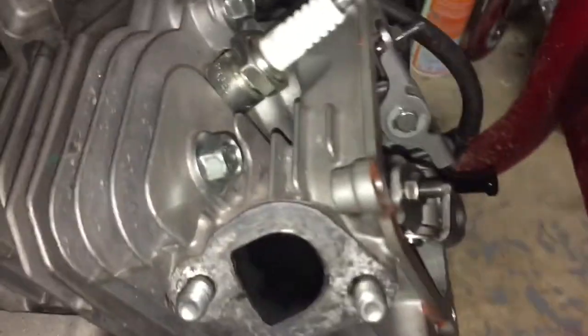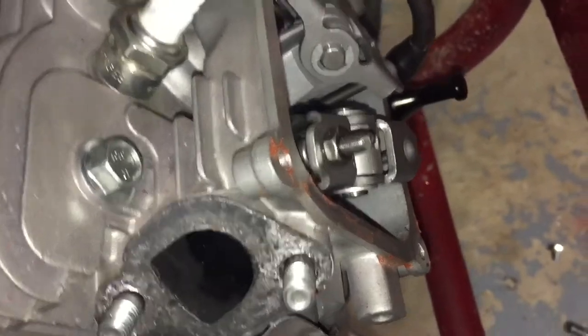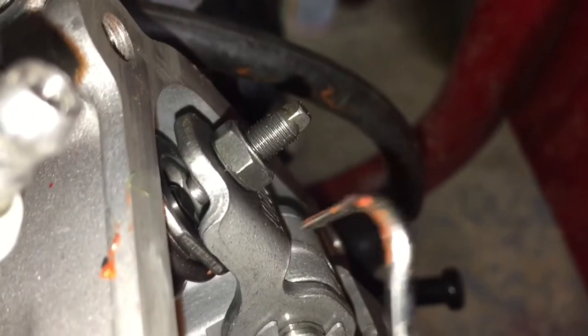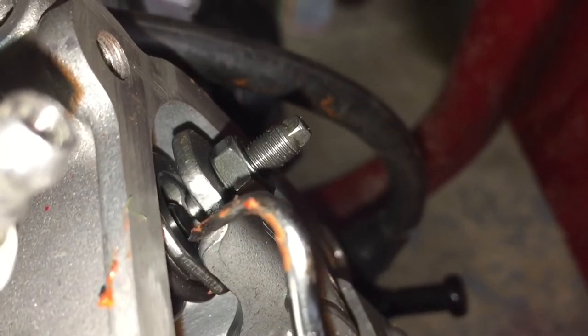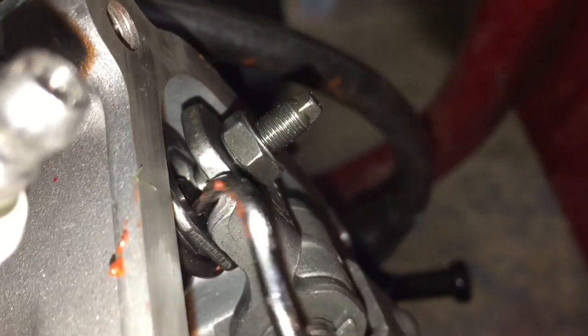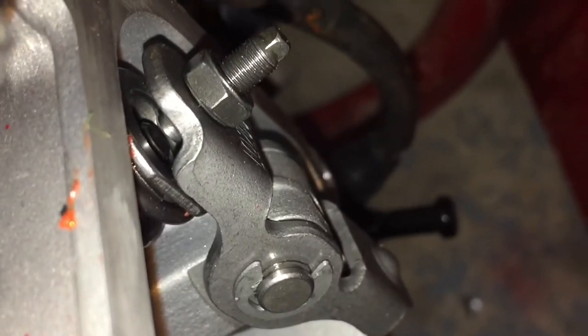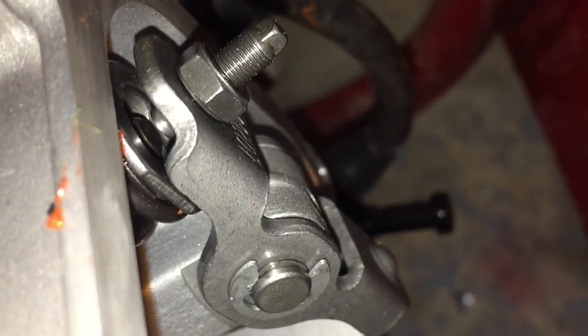Alright, so the engine wasn't running with any compression at all and I think that's due to the valve. Down in here you can see the rocker is hitting the top of the valve retainer instead of the top of the valve itself. So we're going to need to pop off our rocker and fix that problem.